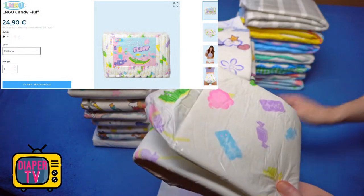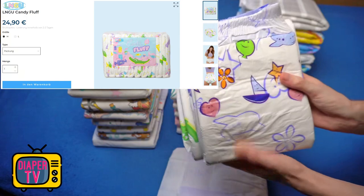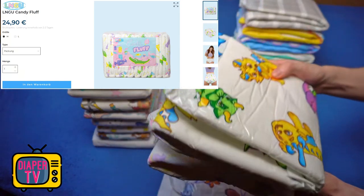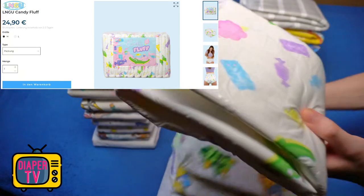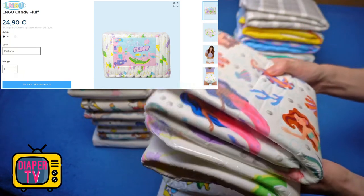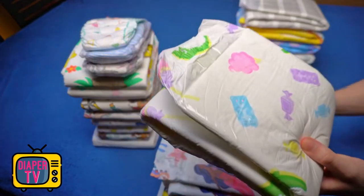Retaping is also sometimes useful if it no longer fits so tightly over time — then it is better to stick them a little tighter to prevent leakage. Price-wise, a pack of 10 is available from €24.90 at the time of filming. A unit price of €2.49 is fair in my opinion, as the diaper has a high absorbency that can definitely compete with other, more expensive products, provided it's glued tight and you like the designs.